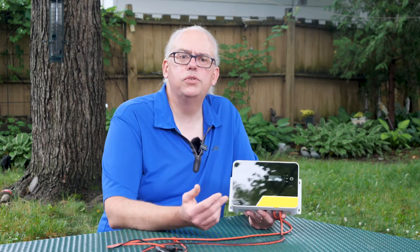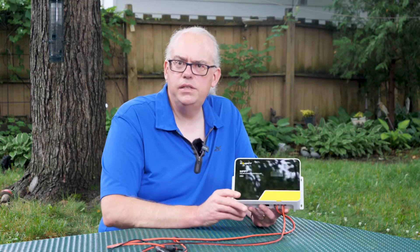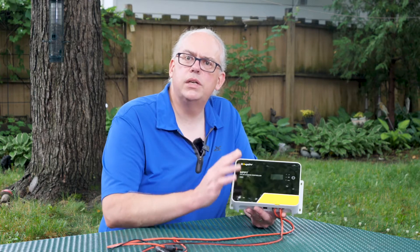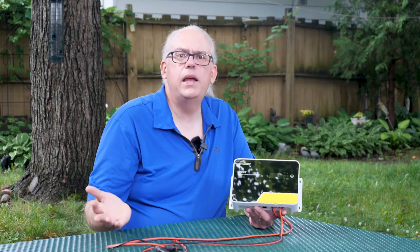One concern I have with MPPT charge controllers is the amount of RF hash or radiation they can produce, because of that DC-to-DC conversion process. So I set the controller up and while it was operating underneath my antenna system, I checked for any hash on the 20 and 40 meter amateur radio bands. I did not hear any perceptible hash as I turned the controller on and off. However, if your transceiver is directly connected to the same battery that this is charging, you may get some hash depending on your solar setup — so just be aware that you might need some additional filtering if drawing power from a battery that is still charging.